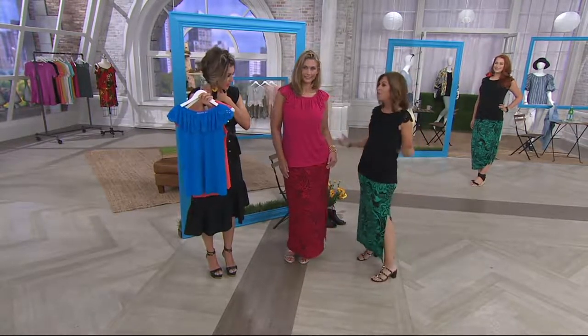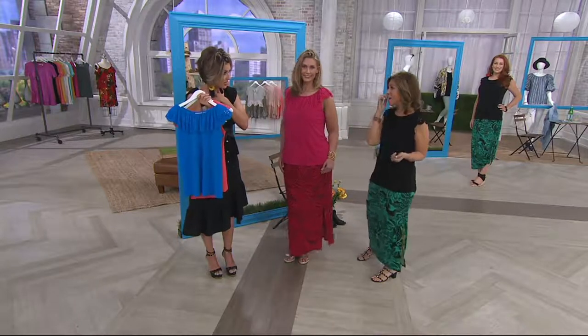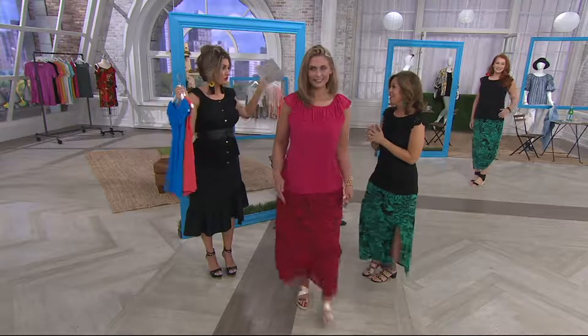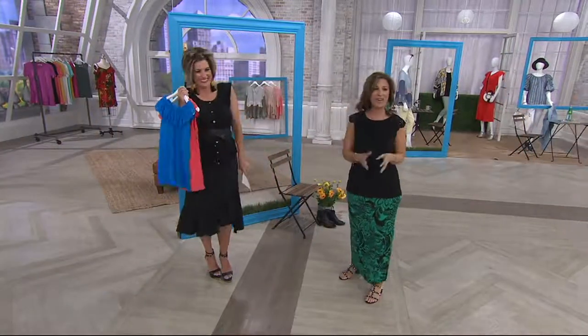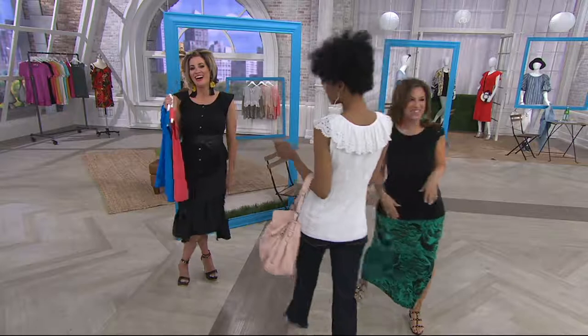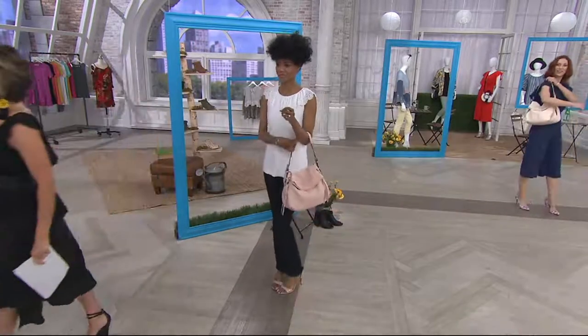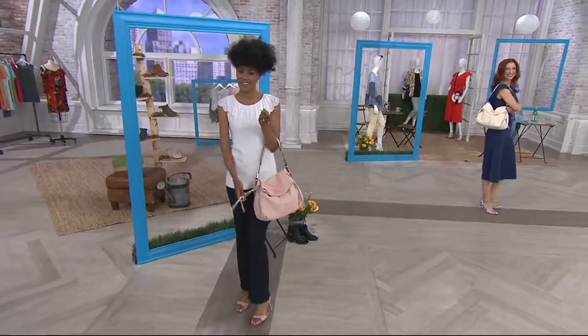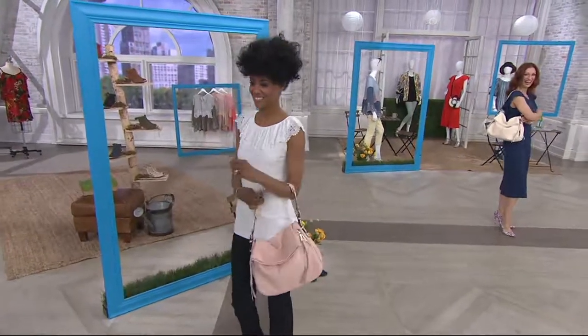Coming up: one day only — the scarf top that has the tank. It feels like you've blown a breeze of vacation into the show. All right, guys — Amy Kestenberg is here with Penelope, so let's talk about Penelope.